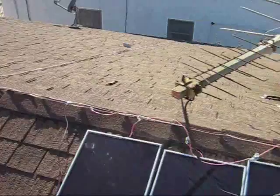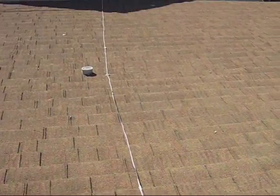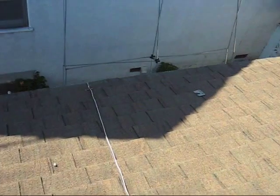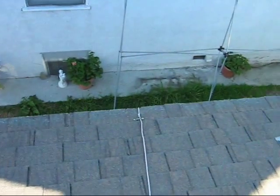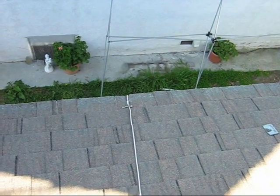So when the sun rises, it will rise up at that exact location, at which point all the solar panels will start generating electricity. Then all of that power is combined into just two wires that lead to the very bottom of the house, where we have batteries, and that is where the energy is stored.